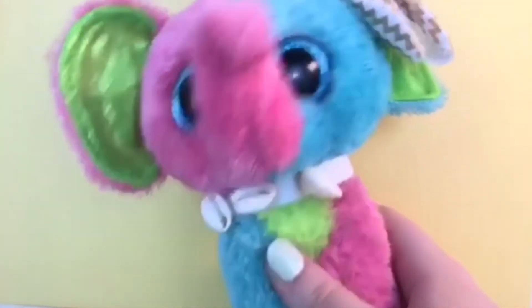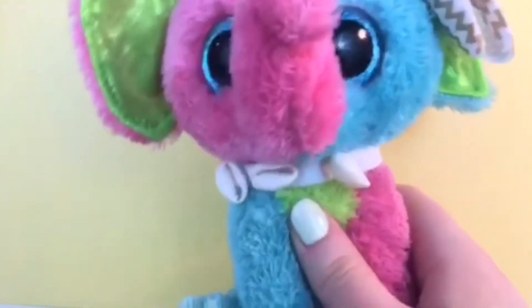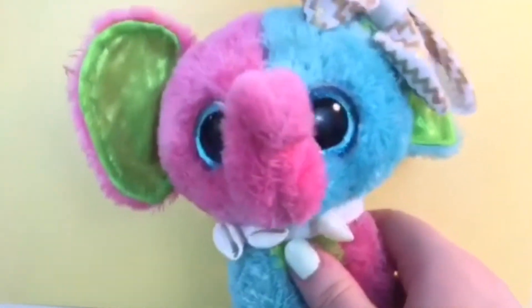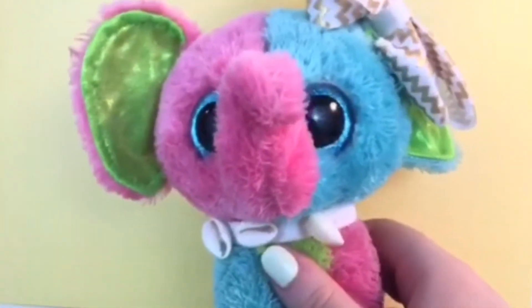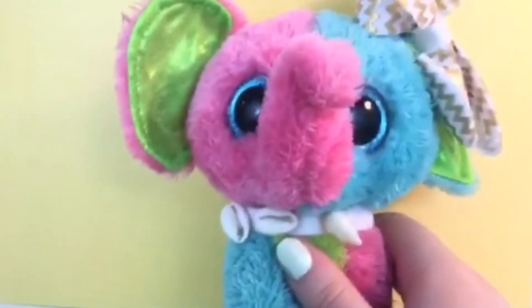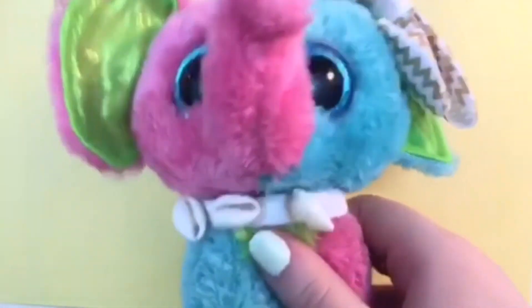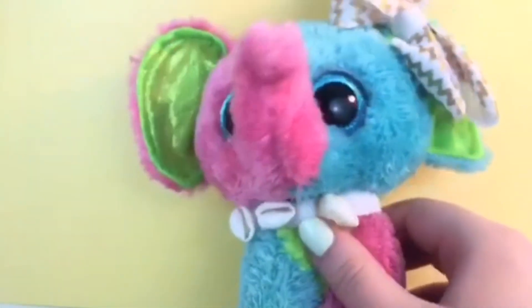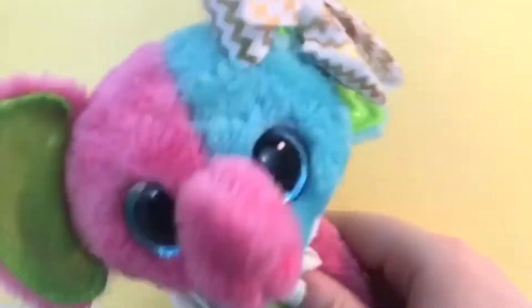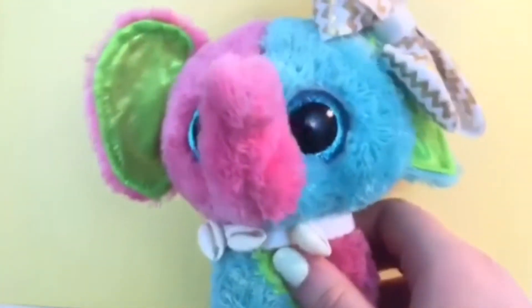Anyway, that's all I have for you Sparks today. I know this is a short video but I just wanted to explain. You're totally fine if you keep the tags on — most YouTubers do. I just wanted to explain why I don't. You can take your tags off or leave them on, it doesn't matter to me. Thank you so much for watching and I hope you have an amazing day. Bye Sparks!